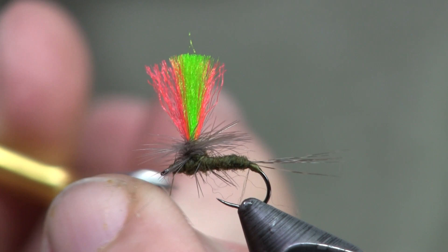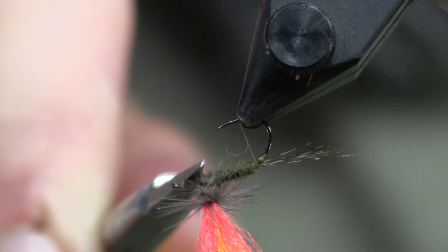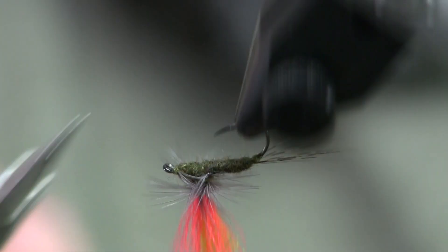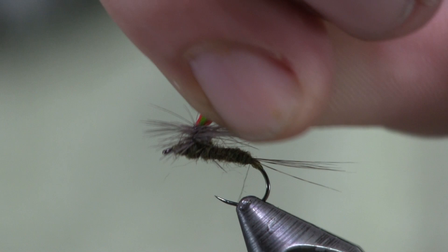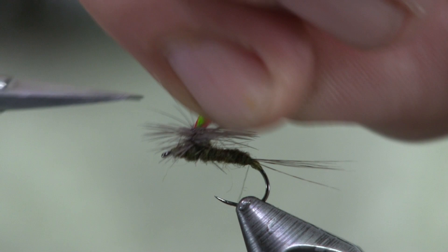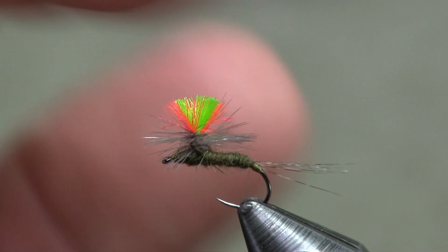Next I want to flip the fly upside down and check that no hackle fibers are going below the fly, because fibers underneath can throw the balance off. Lastly, I shorten the post — it's way too long right now. I want it short enough that the fish can't easily see it but I still can. I cut it short and then push down on it a little, which spreads it out. You can see it's not bigger than the hackle, and you've got yourself a nice little parachute.